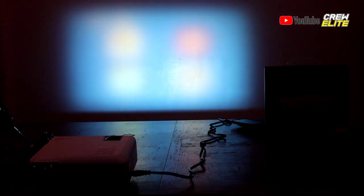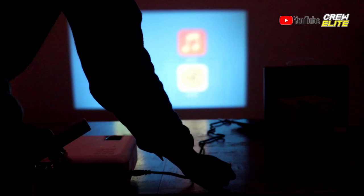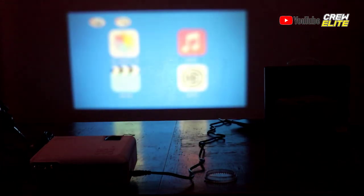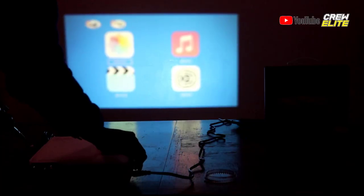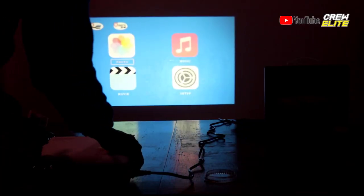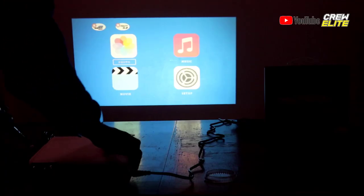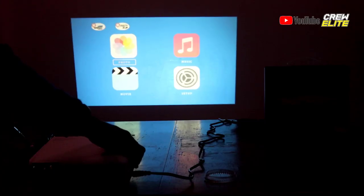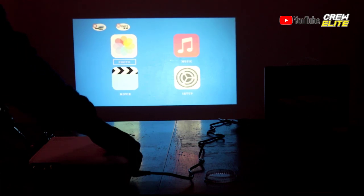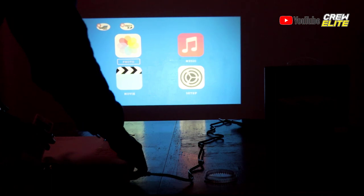We'll take off the lens cover and see what this projector has to offer. We need to do some adjustments, so let's fix the focus. There we go — it doesn't look that bad. Let's mess with the keystone a little bit. You guys can see it can tilt the screen up and down, which is really nice. Let's keep it right here — the focus looks pretty good.